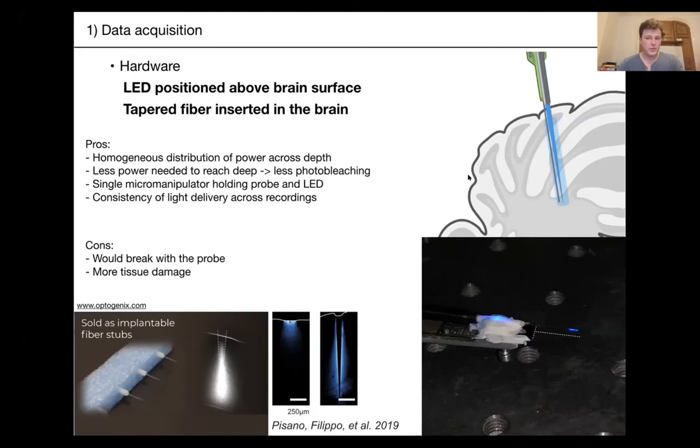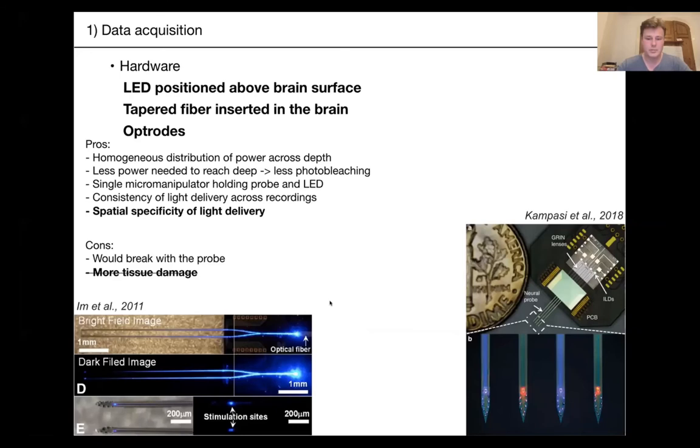This setting could be much better if you're using optodes. I'm putting them here because in some future, Neuropixels probes might have LEDs on their shanks, allowing direct stimulation of deep neurons with a single apparatus. These settings are ideal because they allow better spatial specificity of light delivery with no extra tissue damage from an additional glass fiber.